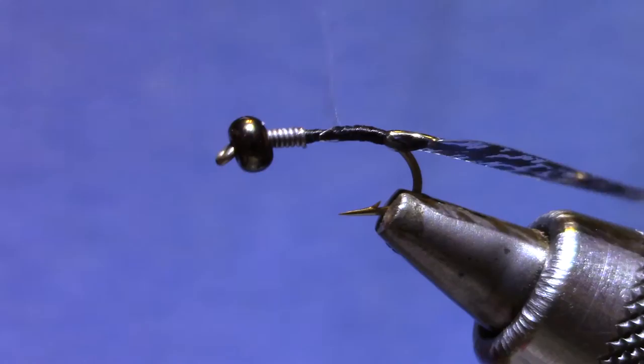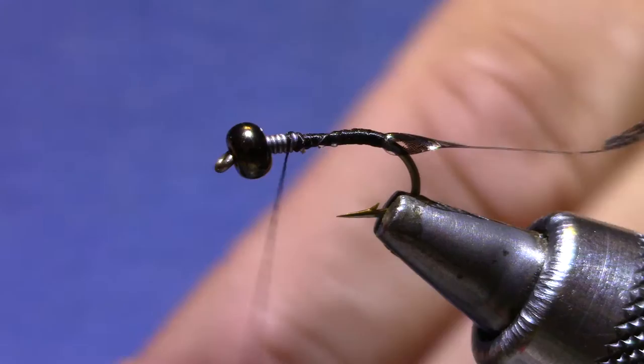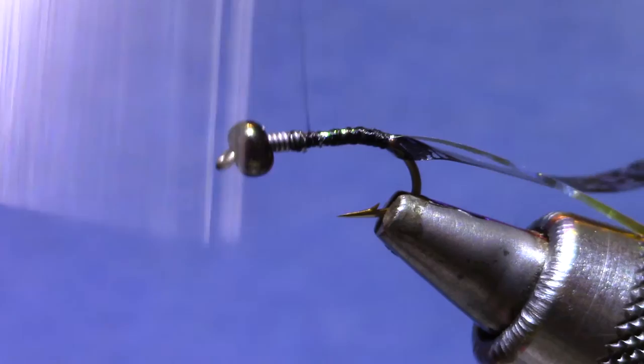And just tie it down — I even tied it a little bit down onto the bend. For the flashy material we've got lateral scale. You can see this is kind of a hammered finish — very bright pearl tinsel. And I'm going to put a strip of that along the back so when I fold it forward this will be under the thin skin.